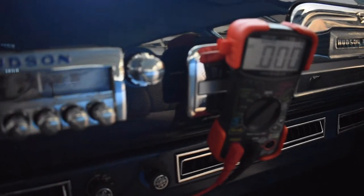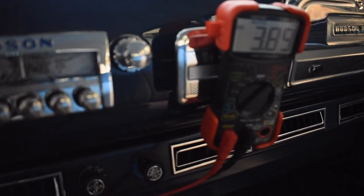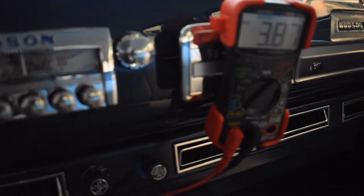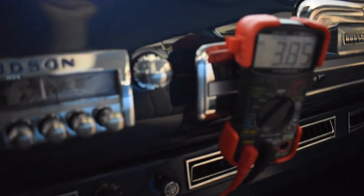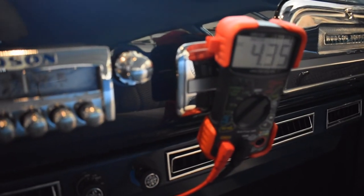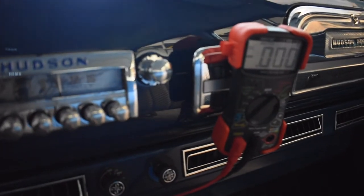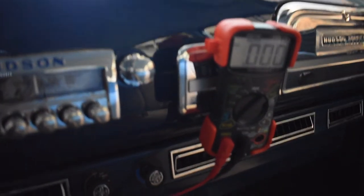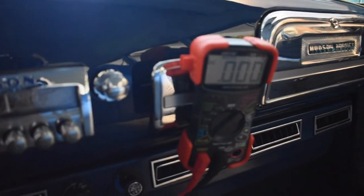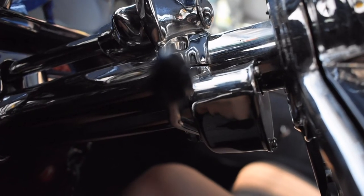If I shut all of those off and touch the brake pedal, I get 3.9 — almost 4 amps — on both stop lights out back. I can hold that, turn on other lights, and watch when I finally go past 10 amps, which is way too much for a handful of light bulbs. And it worked really well — I drove for about an hour and it turned out to be my turn signal stalk.